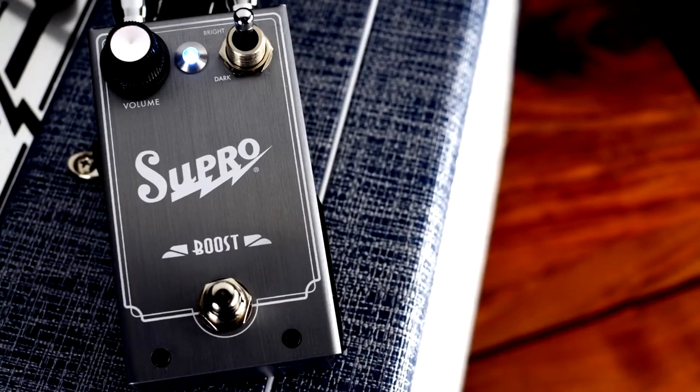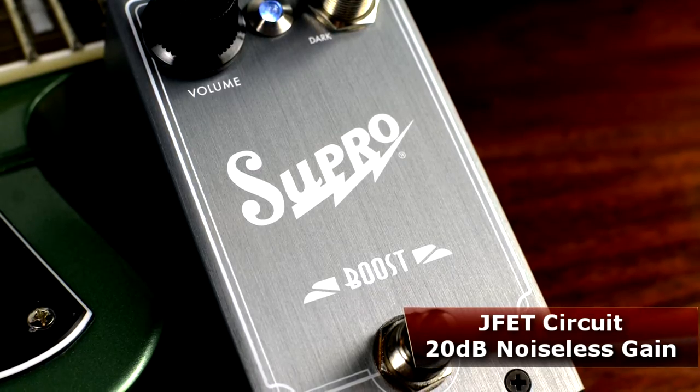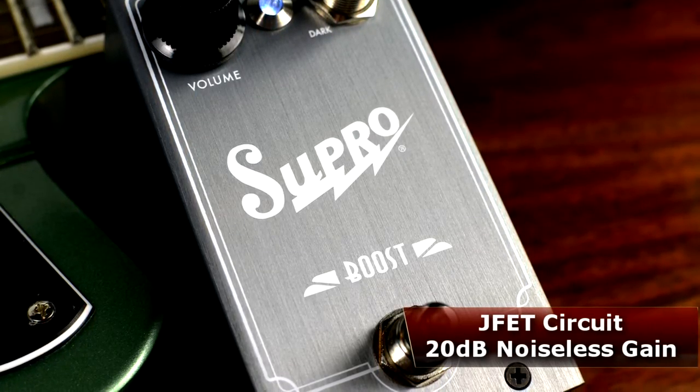Welcome back to ProGuitarShop and Tonereport.com. You just heard the Supro Boost. The Boost is a carefully tuned JFET-equipped boost pedal capable of providing up to 20 decibels of distortion-free gain.